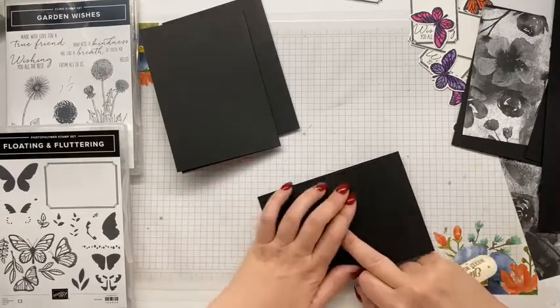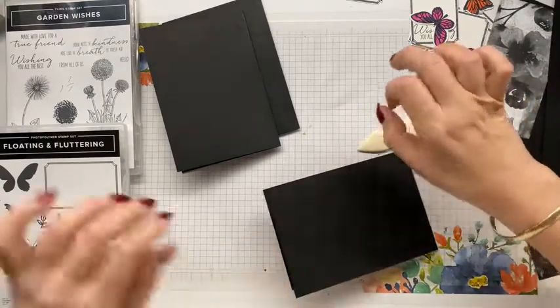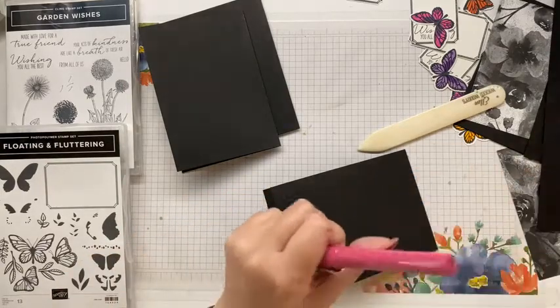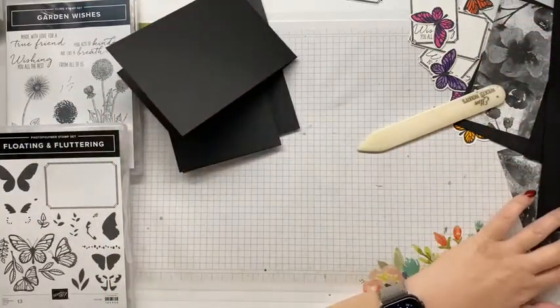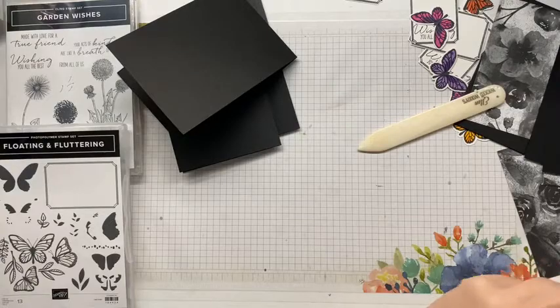I haven't popped the details up on my group yet, but I shall be doing that. Do you know what, I'm going to write that on my list right here, so then it actually gets done. I've already done all the sums and all I have to do is copy and paste. So that's now written on the list.